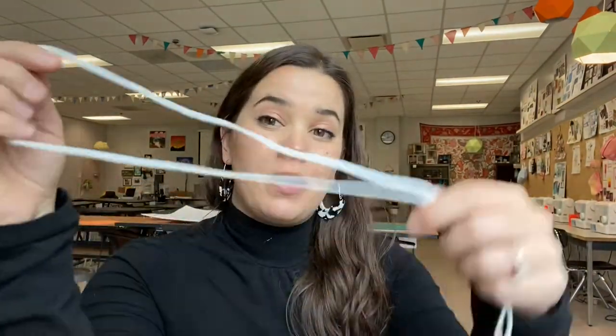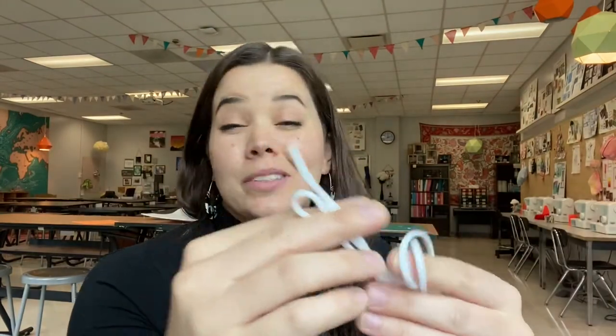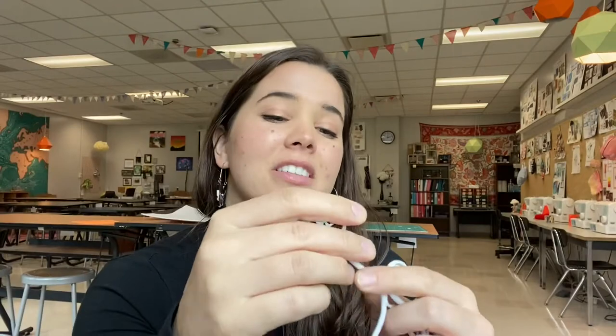You're also going to need some elastic. I just bought some on Amazon, which was marketed as mask elastic because it's super soft. You can get other kinds as well. I like using a rotary cutter to cut my fabric on a cutting mat, and you're going to need an iron, an ironing board, and of course a sewing machine, as well as thread in a coordinating color with your fabric. Let's go ahead and get started.